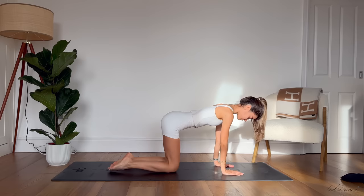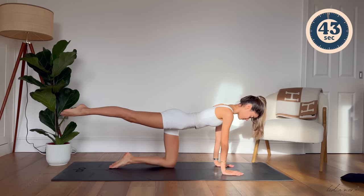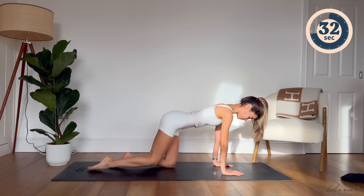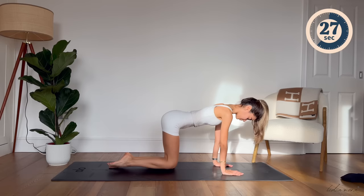Inhale to prepare. Exhale, you're going to lift your leg up. Inhale, slide your leg forward. Exhale, lift your leg up. Inhale, slide your leg forward. And exhale all the way back. If this feels uncomfortable for your wrists or they're a little bit sensitive today, feel free to lower yourself onto your forearms and keep doing the same movement.